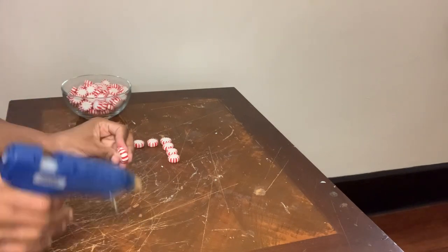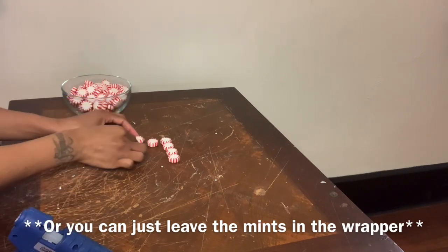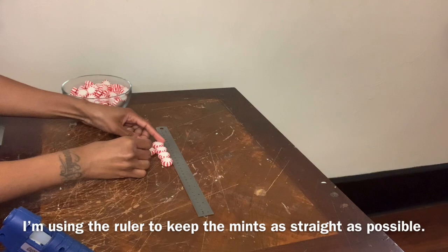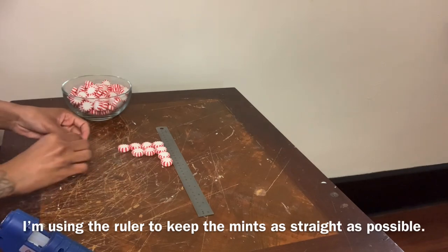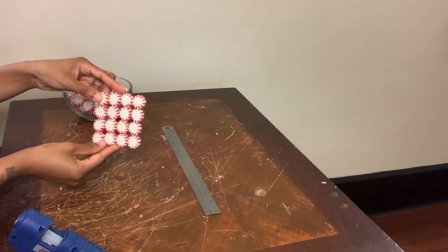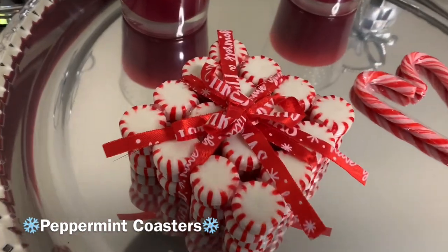If you guys are going to recreate this project, then use a stronger adhesive. I repeated this step three more times and then I had something that looked like this. I love how these peppermint coasters turned out, and of course I suggest leaving them in the wrapper.